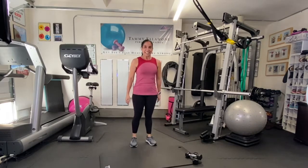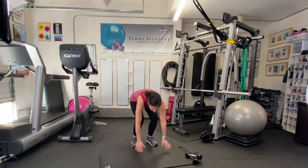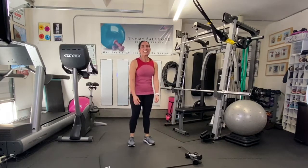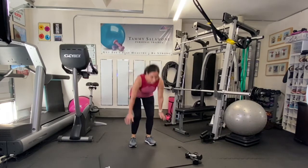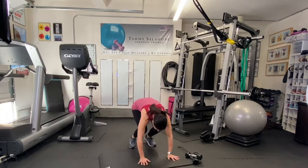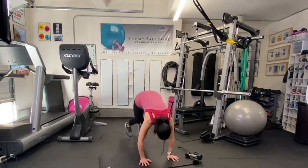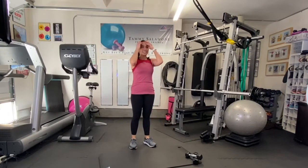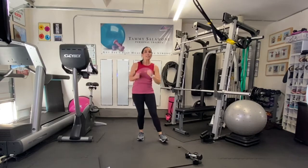If you can do the full burpee, keep it going — this works every muscle in your body, you're gonna feel it. But remember, we're only doing it one time and you're gonna get a little break. A few more seconds, a few more — good.